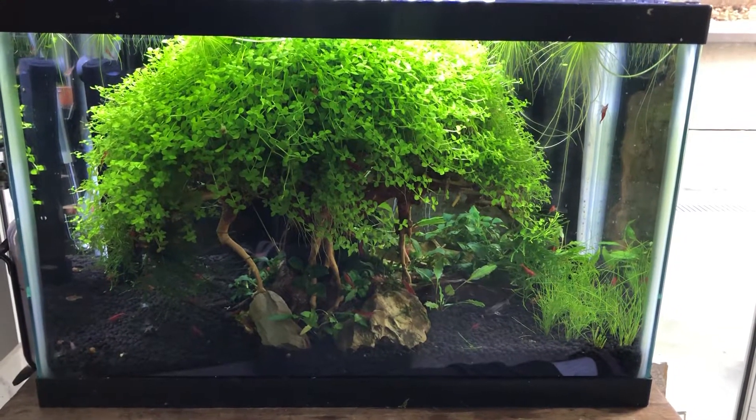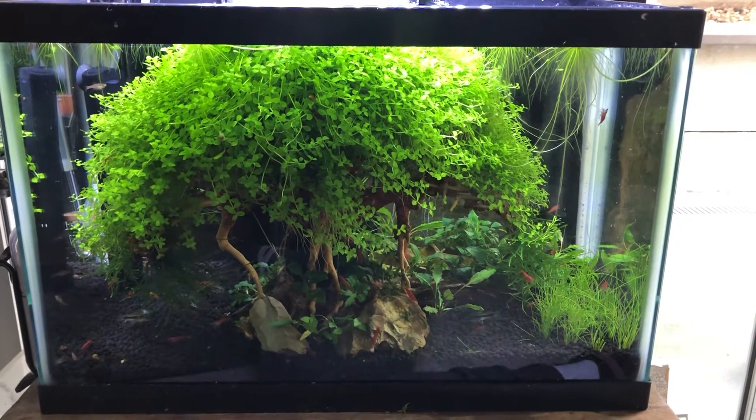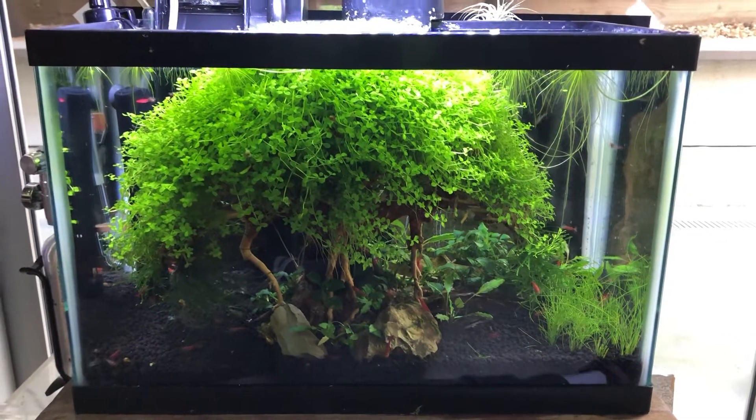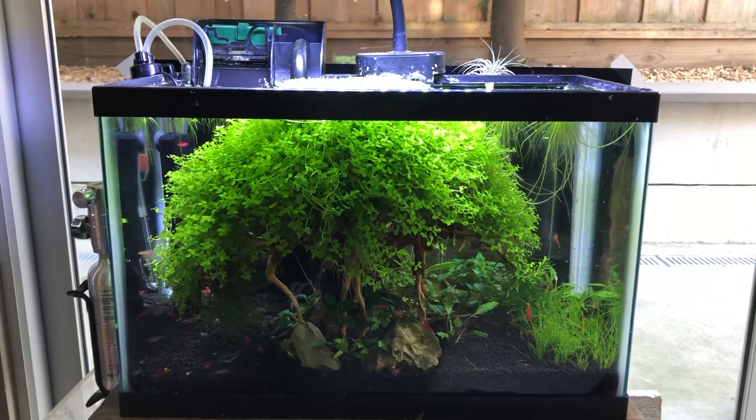I have no complaints about this tank except that it's doing too well. Hit me up with questions, tips, concerns, comments — I love all of it. I'm at your service. Stefan at Lush and Salty Aquariums, wishing you a great day, and as always, keep your hands in the tank. Ciao for now.